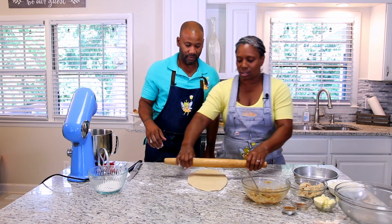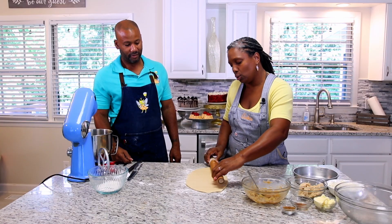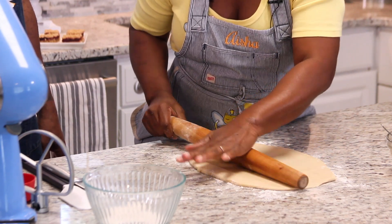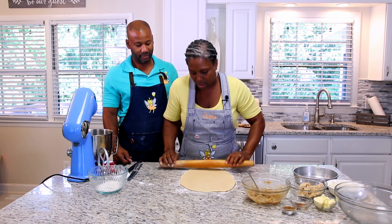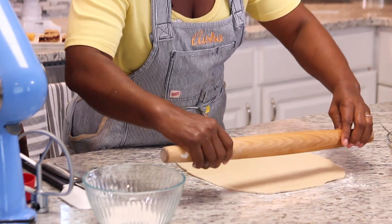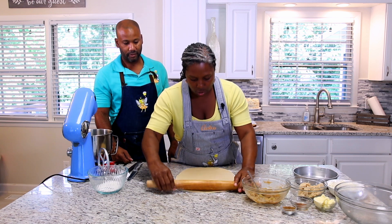Use a continuous motion with the rolling pin — you do not want more dough in the center than there is everywhere else. You want pretty much the same amount of dough throughout. If your edges are sort of thick, simply roll them out like that. We're looking at almost a perfect rectangle, which is what you want.